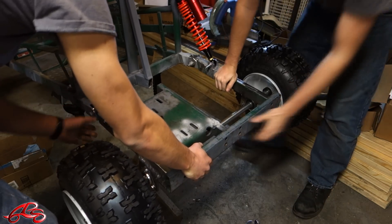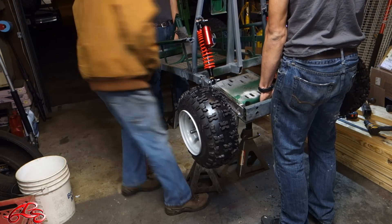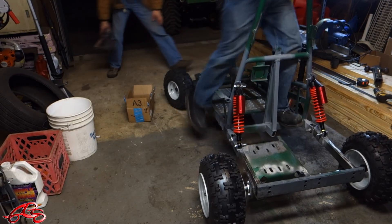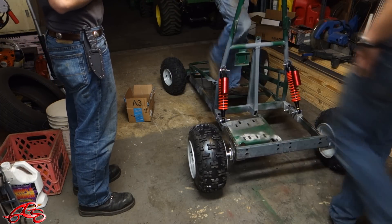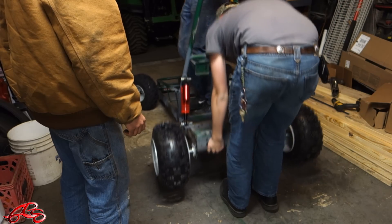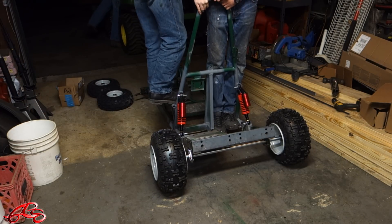I'm just dying. No way. That looks so weird. What are you doing that? Keep on doing that.